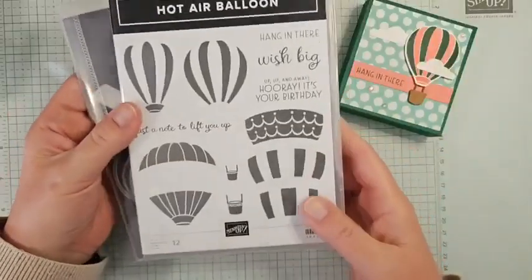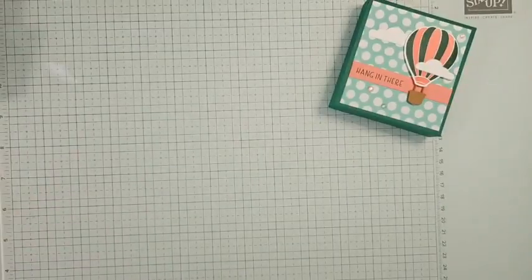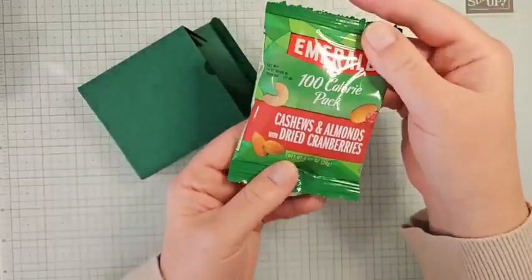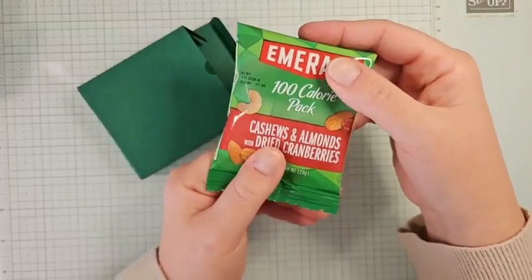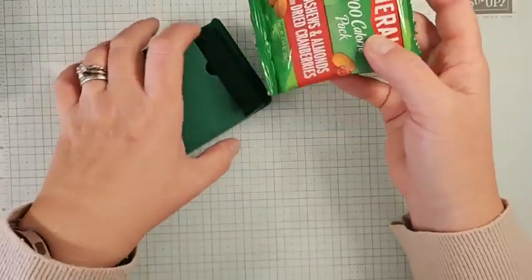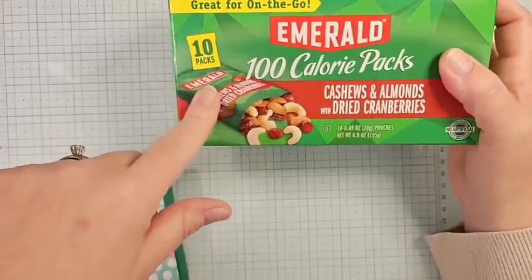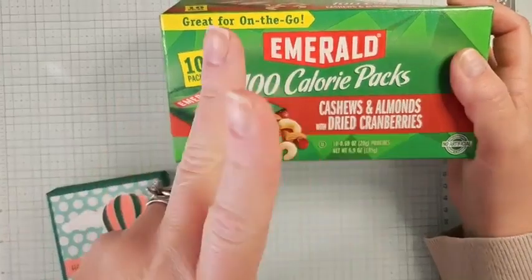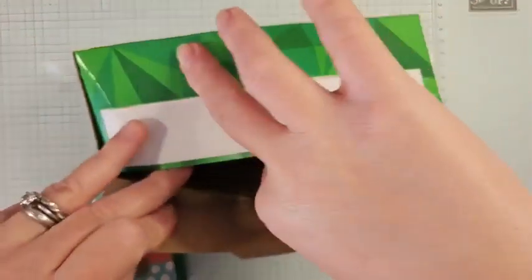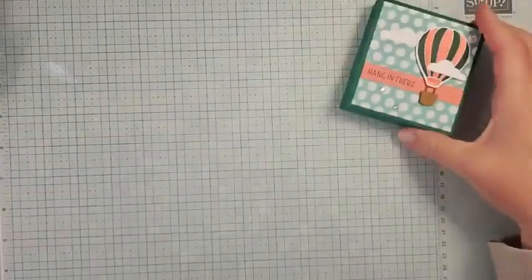We're using the Hot Air Balloon Bundle — I think this bundle was made for New Mexico! We have the Balloon Fiesta in October where hundreds of balloons fill the sky. Inside the little box, there's one of these little 100-calorie packs from Emerald nuts. They have a big variety of flavors — I love the cranberry ones. I got these at my local Walmart, 10 packs for around $5, so it's a very affordable little gift.